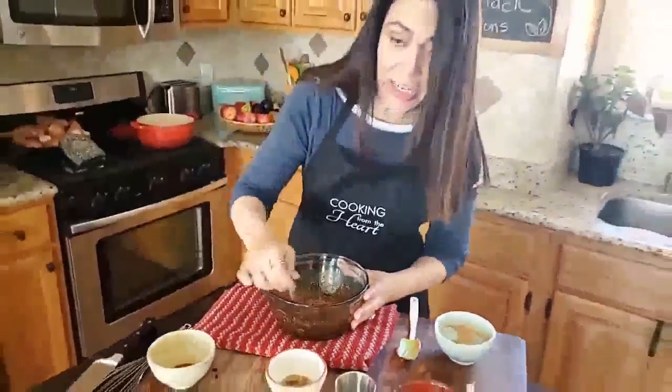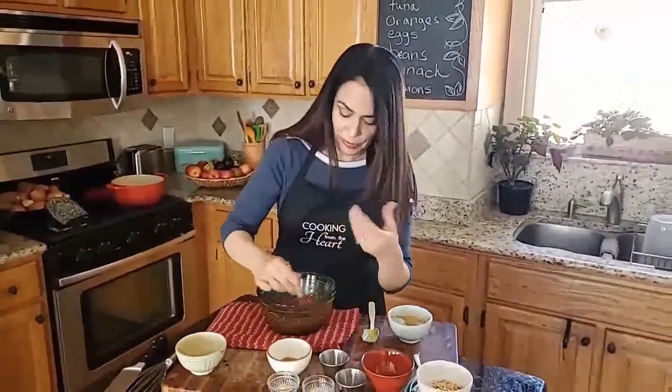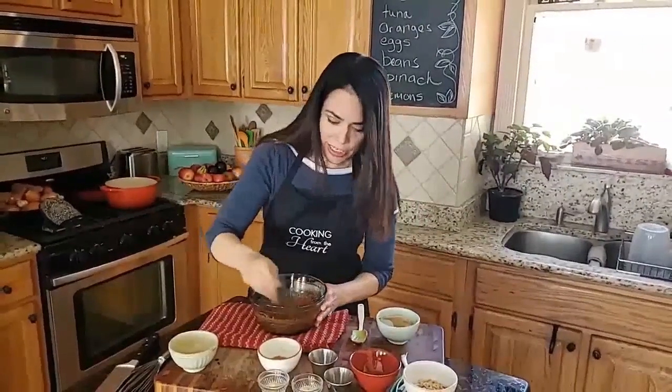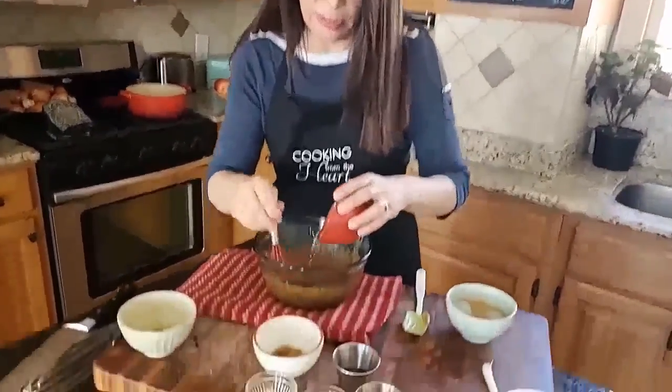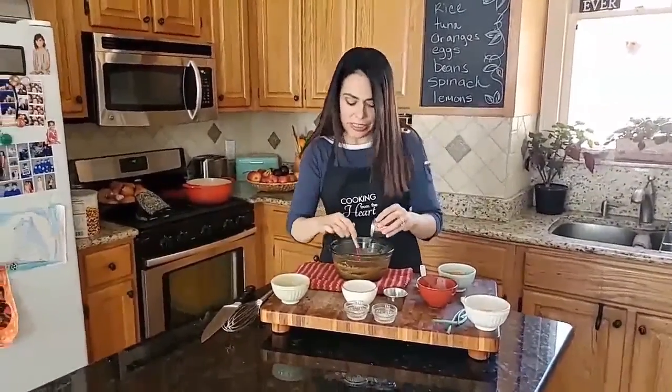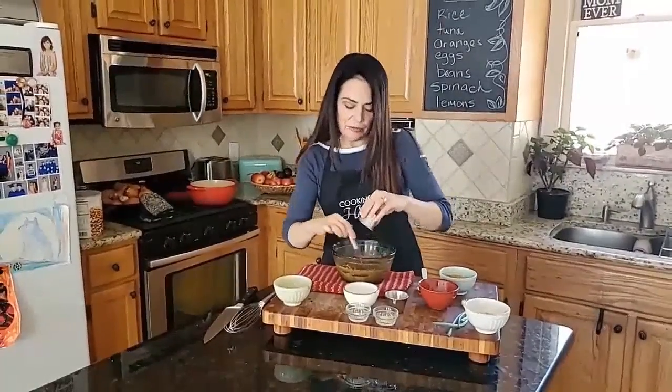We're going to heat it up a little bit, which will help speed the emulsifying along. But first I'm going to add just a few ingredients from my pantry. The first one is a tablespoon of rice vinegar. If you don't have rice vinegar you can use apple cider vinegar or white vinegar, but rice vinegar is even better. I'm also going to add a teaspoon of sesame oil. If you don't have sesame oil you can leave it out or put olive oil, but it adds just a tiny bit of flavor.